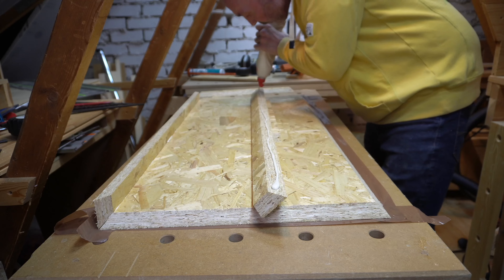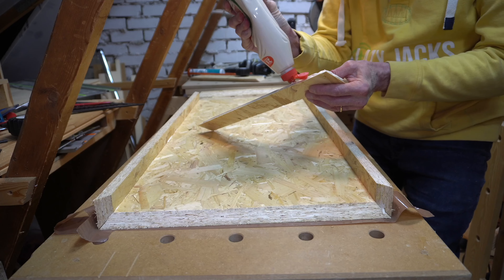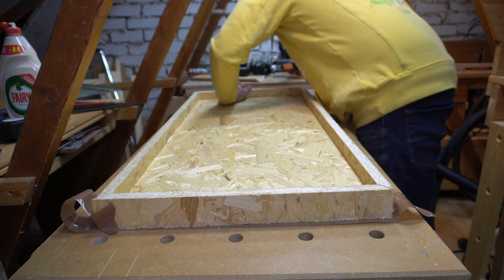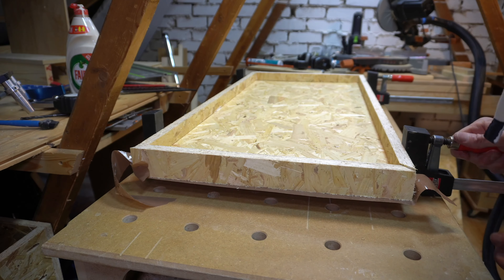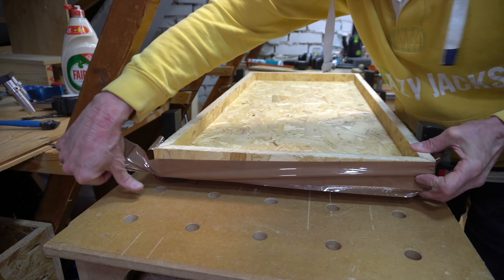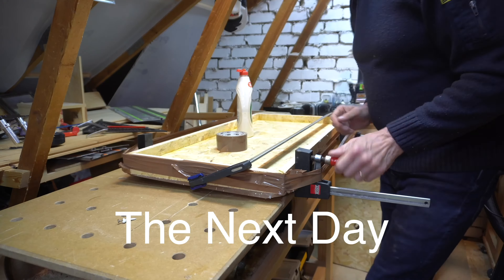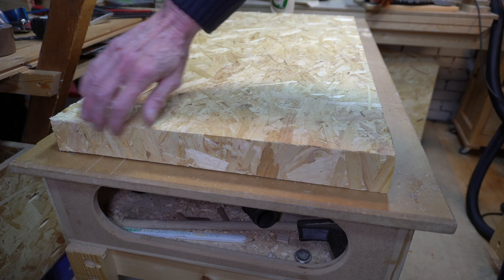So once my dimensions were marked out I flipped my track saw over to 45 degrees. I don't find that my track saw rail wanders when I cut without it clamped down, however cutting at 45 degrees I was slightly concerned that it may. So I clamped two pieces down to stop the track wandering inwards during the cut. And once I got this method sorted it was just a case of making four cuts — two long, two short — until I had my top at 450 by 900 to the long points.